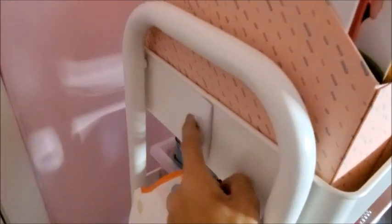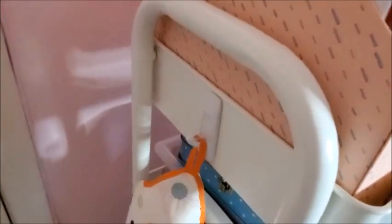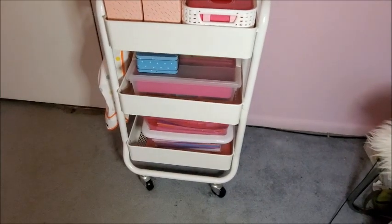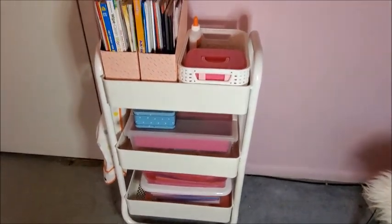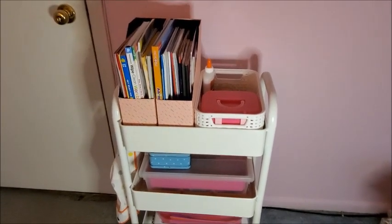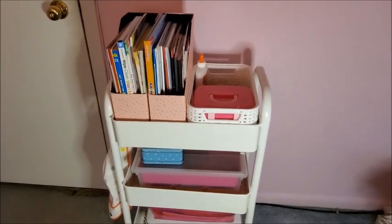Here I put a command hook to hang this plastic apron I got at IKEA — it's for her painting activities. So yes, this is how it looks! Let me know in the comments what you think, and how you organize your kids' arts and crafts. I hope you like this video — don't forget to give me a thumbs up and I'll see you in the next one!